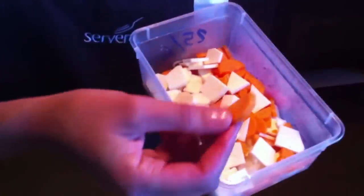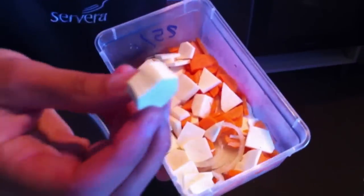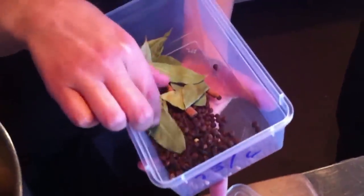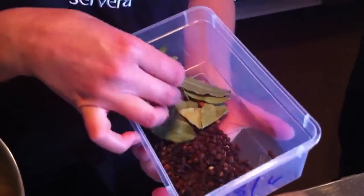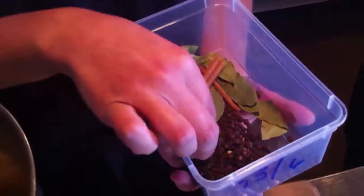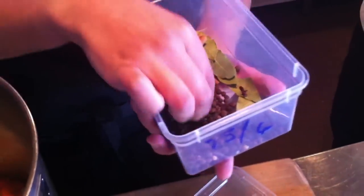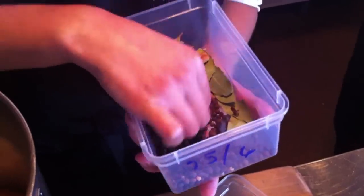Then we add some vegetables: celery, carrot, yellow onion, and a little horseradish — celery root. Just put it all in there. Then we add spices: allspice, bay leaves, cinnamon, clove, and a little white pepper.